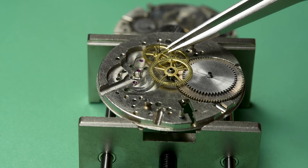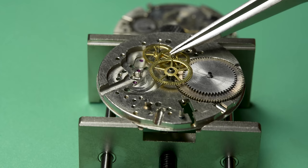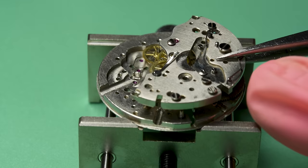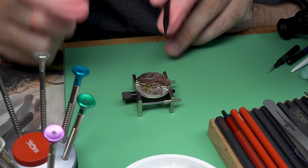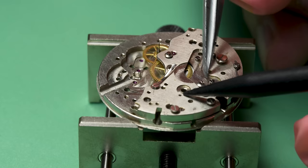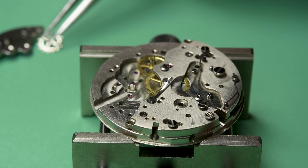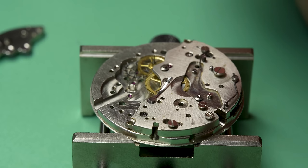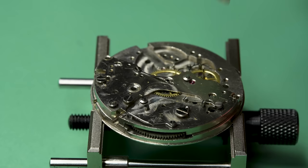Now we can put the center wheel in place — this is normal. I kind of have that weird feeling, like when you've got a few things to do and one of them is complicated and scary and the other is something you've done many times before, so you start with the familiar one. I have to do it in this order, but the chronograph parts I've never done before are looming. I just hope I can get this watch running well enough just as a watch — that is already enough of a challenge.